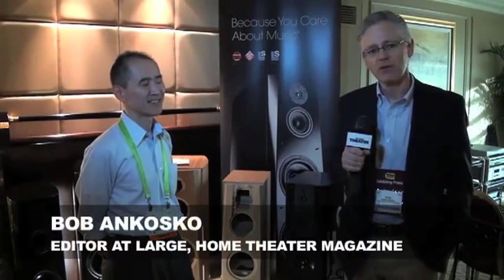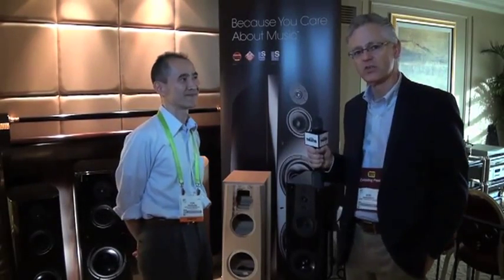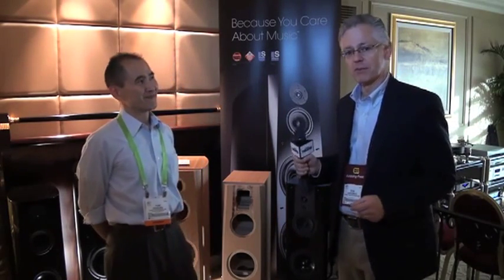My name is Bob VanCosco, I'm with Home Theater Magazine, and I'm here with Yuki of Sony. Yuki is going to talk to us about the latest addition to the ES series speaker line. Sony is a company known for televisions, PlayStation, Walkman, and all kinds of products. But one thing many people aren't aware of is that they also make some excellent speakers. Yuki, could you tell us about your latest speaker?